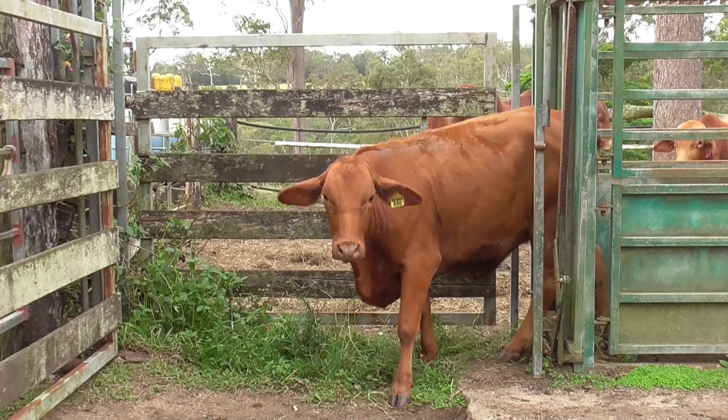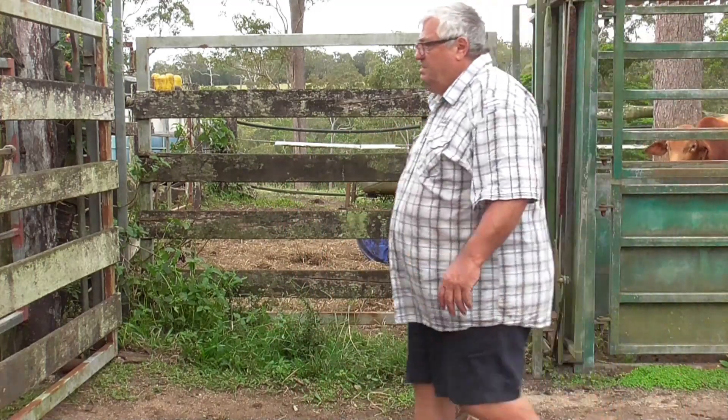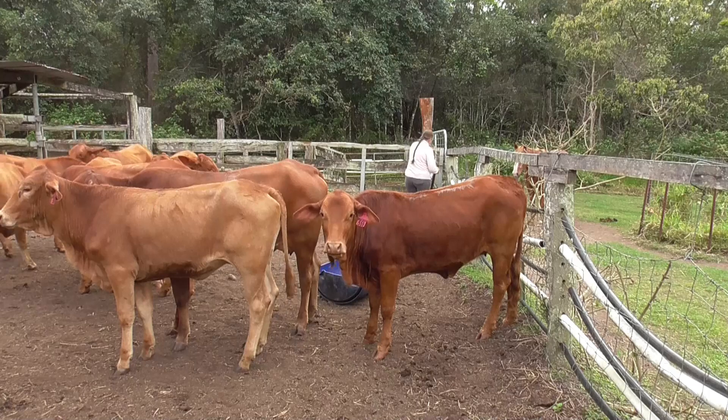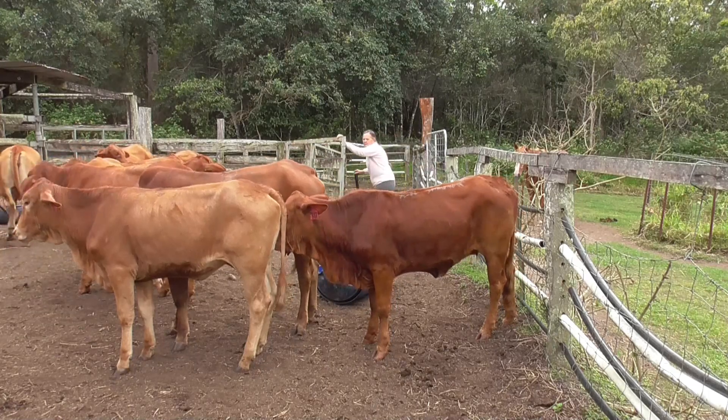This is the last of the heifers — we only had a dozen heifers to do. The rest we've got to do are all bulls and steers. Time for them to go back out in the paddock now. They've been treated.